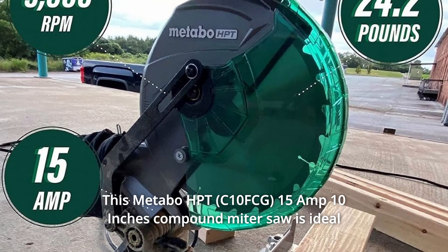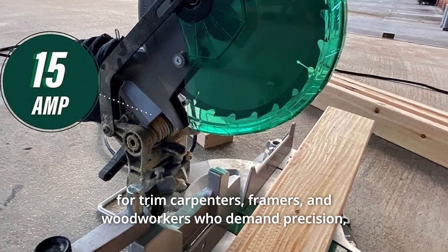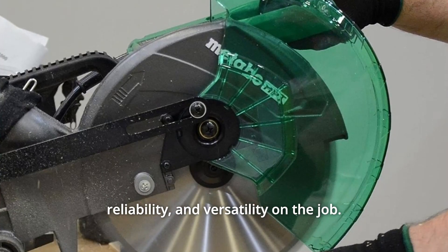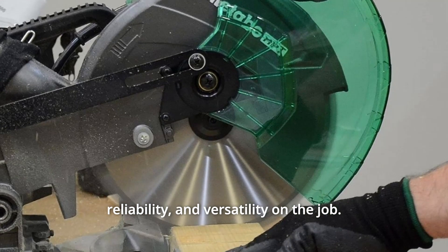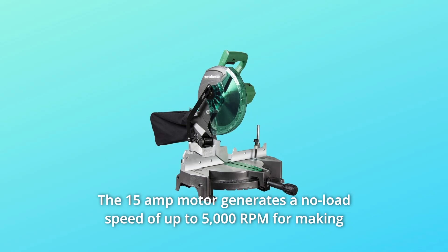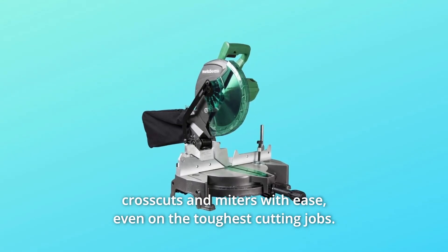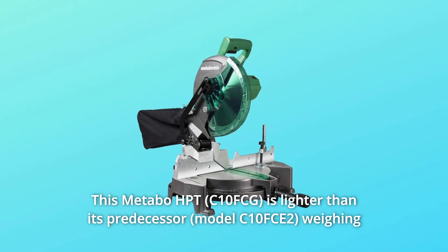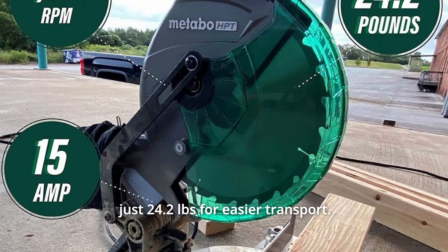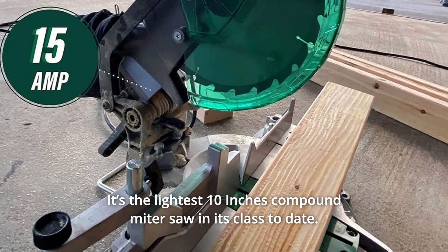This Metabo HPT 15-amp 10-inch compound miter saw is ideal for trim carpenters, framers, and woodworkers who demand precision, reliability, and versatility on the job. The 15-amp motor generates a no-load speed of up to 5,000 RPM for making crosscuts and miters with ease, even on the toughest cutting jobs. This Metabo HPT is lighter than its predecessor, weighing just 24.2 pounds — the lightest 10-inch compound miter saw in its class to date.